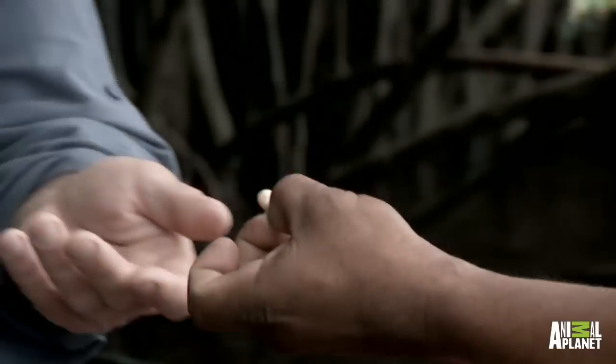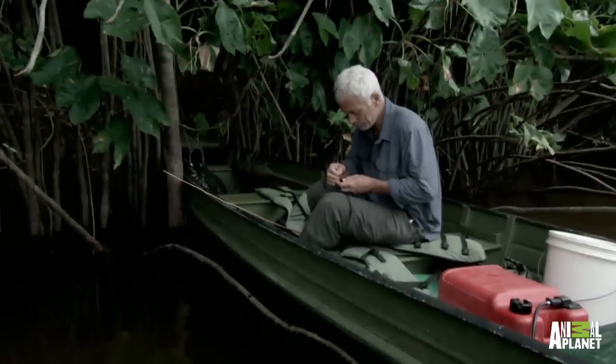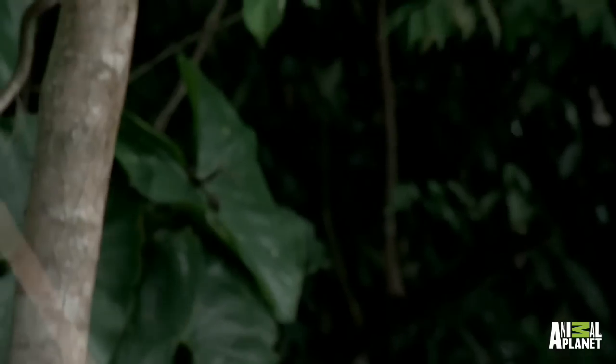One thing this really underlines is the importance of local knowledge — how to actually get started. If I was having to work this out for myself, I'd just be wasting time. It's perfect bait to entice smaller fish.